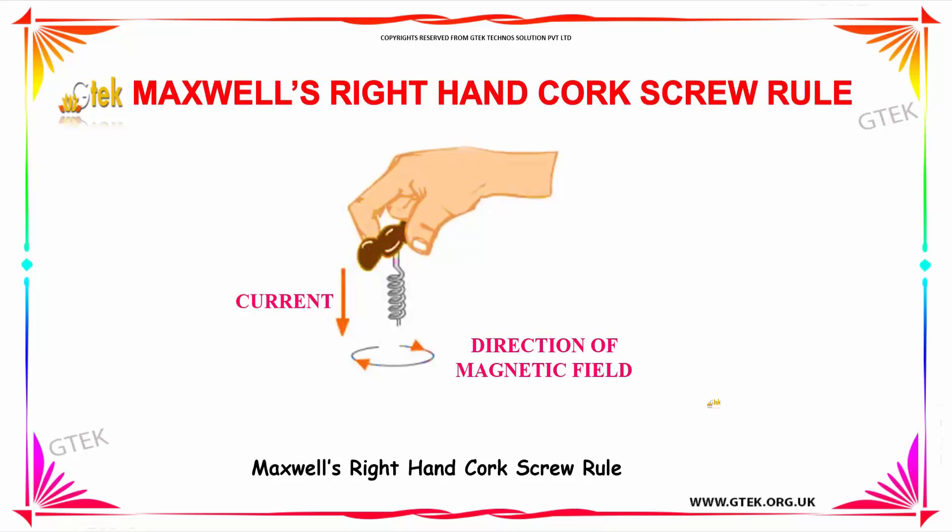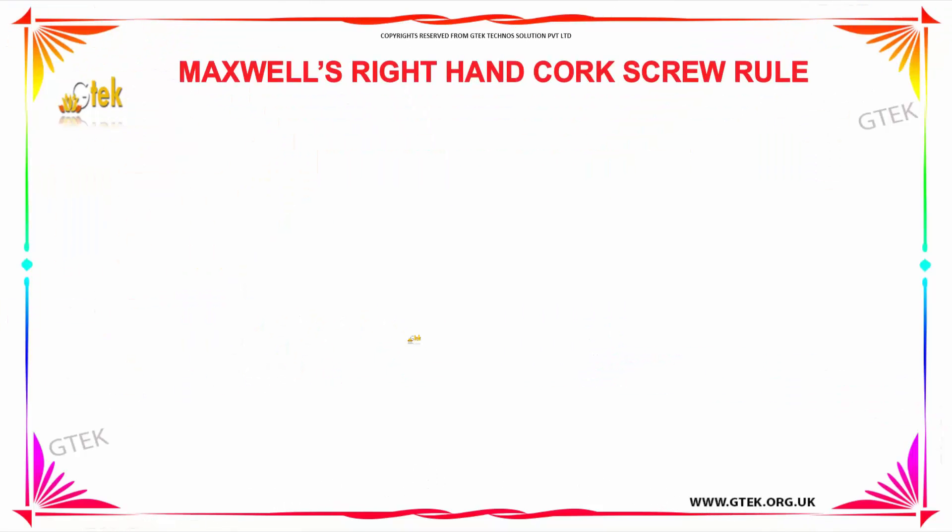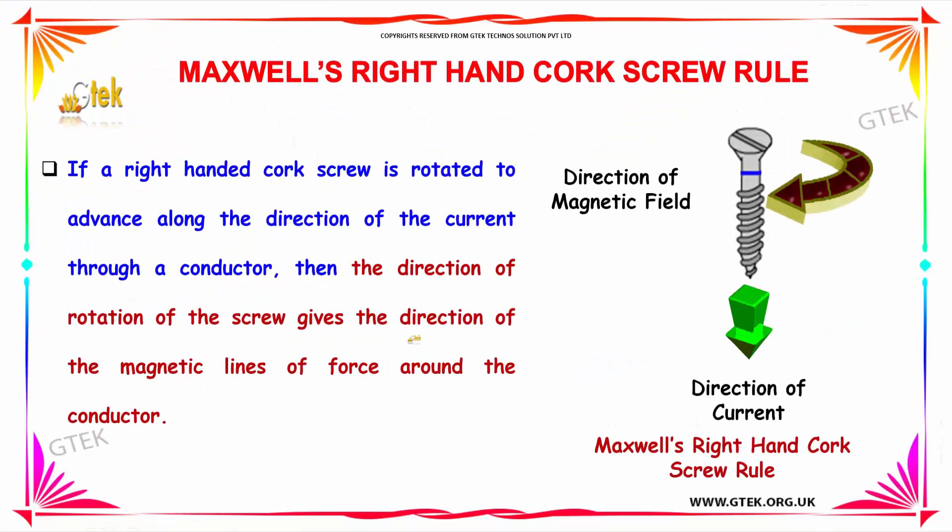We will talk about Maxwell's right-hand corkscrew rule. It indicates that if current is passed, the direction of the magnetic field will change based on the current passed. If a right-hand corkscrew is rotated to advance along the direction of the current through a conductor, then the direction of the rotation of the screw gives the direction of the magnetic lines of force around the conductor.